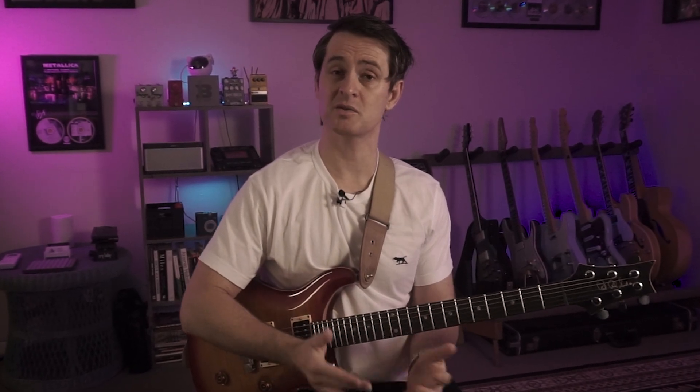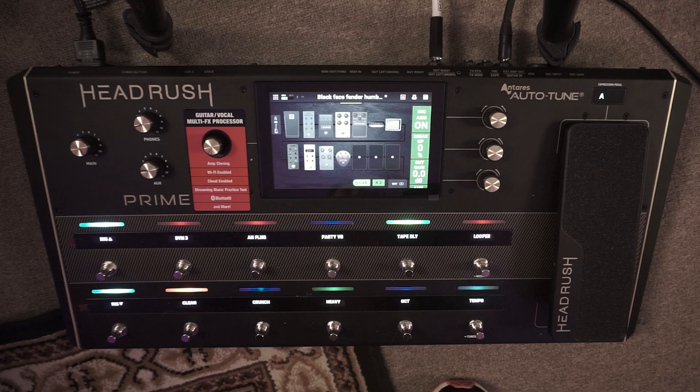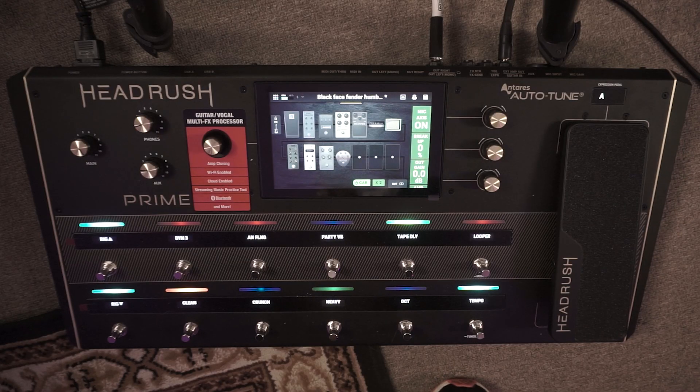With the Headrush Prime there are multiple functions you can use to access your rigs. Today we're going to have a closer look at stomp mode. With stomp mode there are effectively two functions we need to learn to get the most out of our rigs. The first one is learning how to assign individual effect blocks to individual foot switches.